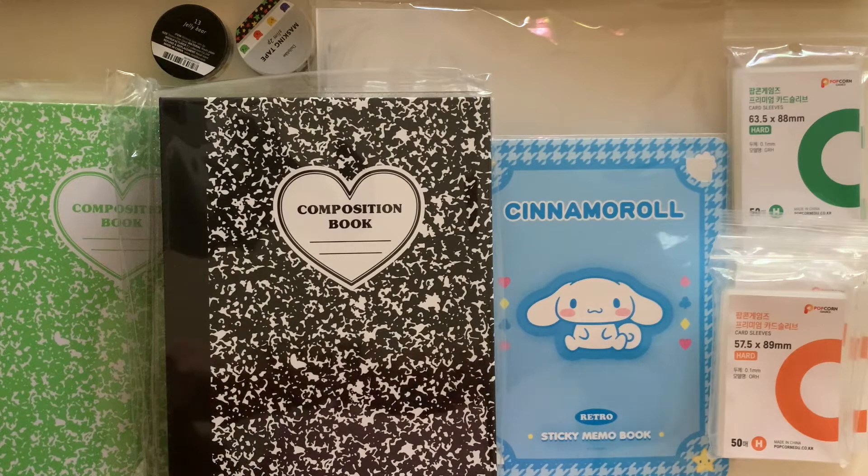Hey guys, welcome back to the video. I have an exciting video today — I just received, literally less than an hour ago, a box of some items that I bought in Korea. I recently got a Korean address so I got a caddy and I wanted to try it out.